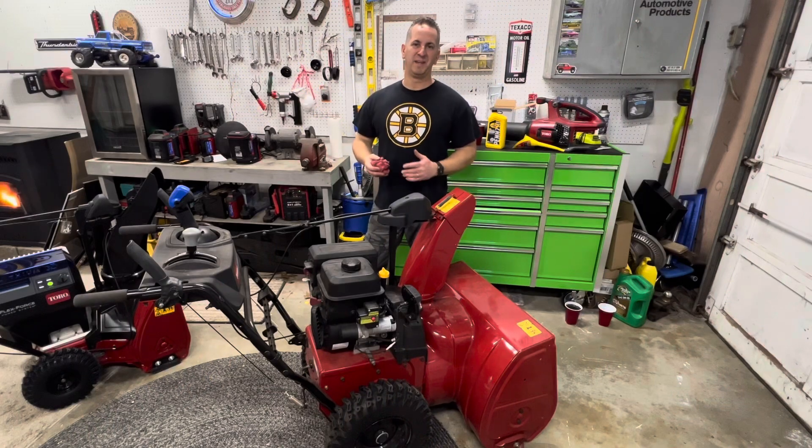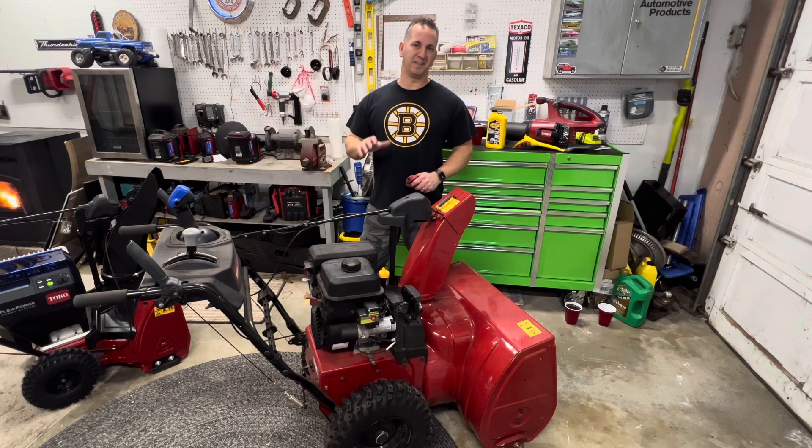That's all there really is to it. I actually just did a video on how to change the oil on this Toro 828 snowblower — I'll put that at the end of this video. If you click on it, you'll learn how to change the oil and can probably adapt it to a lot of other Toro models. Just read your owner's manual if you have a different model and double-check the engine oil weight for your machine.